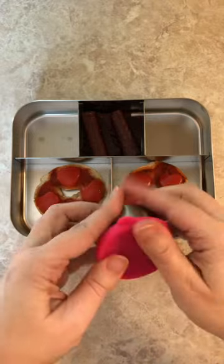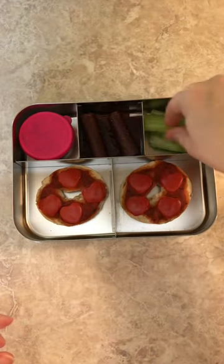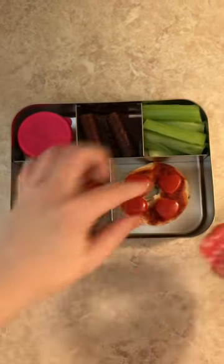Some chocolate hummus, some celery sticks — and the celery actually goes really well with the chocolate hummus. Sour Patch Kids for a treat, and that's all for the lunchbox.